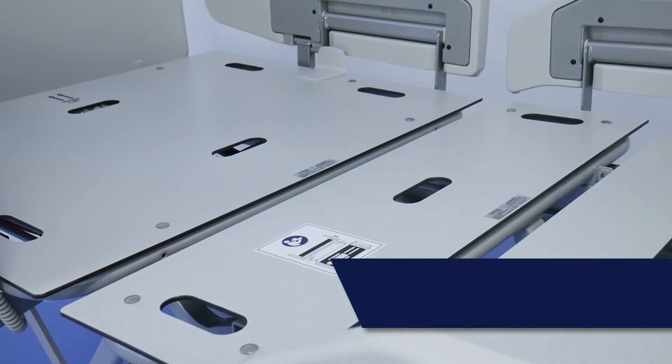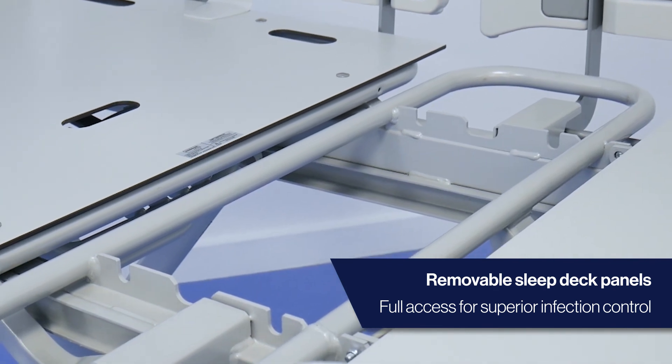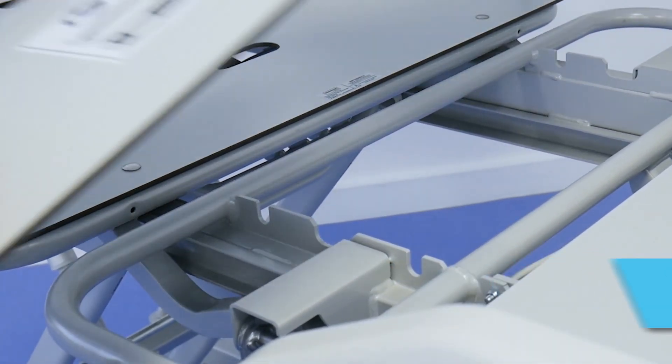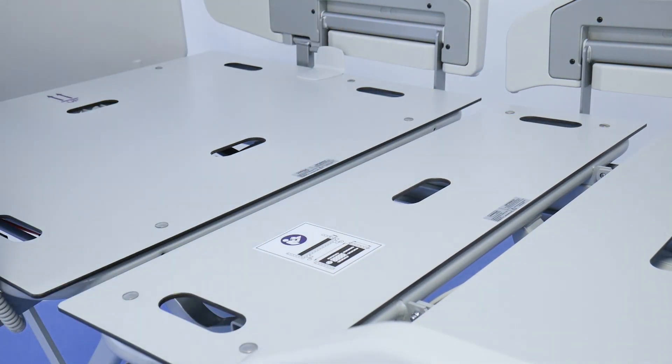The MedStrom Solo offers the ability to fully clean and inspect the frame. Removable sleep deck panels provide superior access to the powder-coated frame, supporting infection control guidelines.